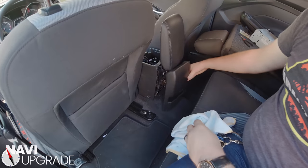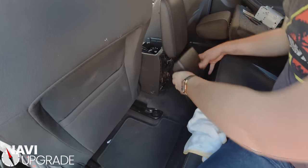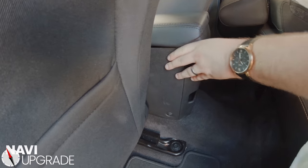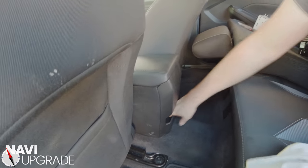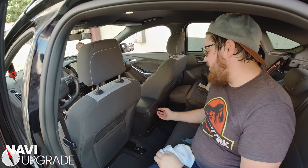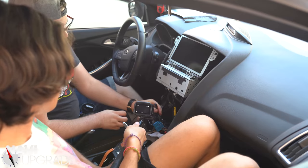We don't need to be in here anymore, so we're just going to put this all back. Remember, tray goes on the bottom — come up here just like that and click it in at the bottom. It doesn't even want to come out, so honestly those front screws might not be worth much. If you want to break it when you pull it out — it's not the right thing to do, but it works.